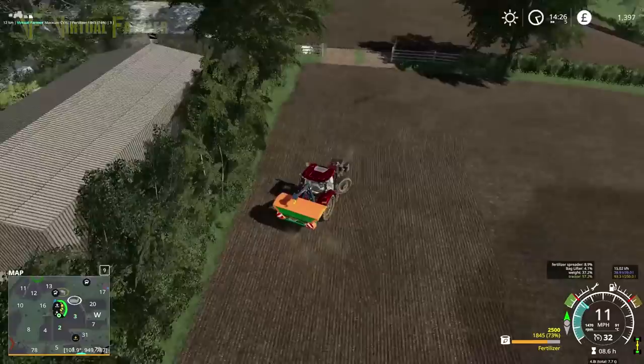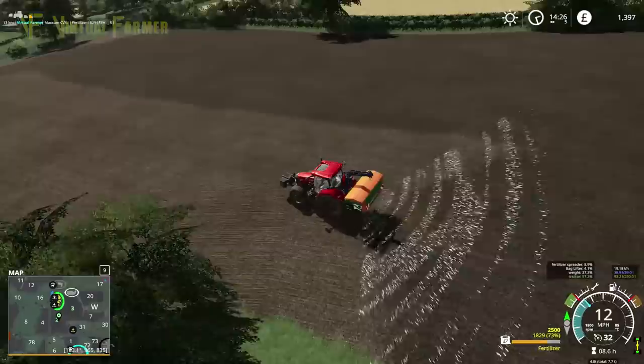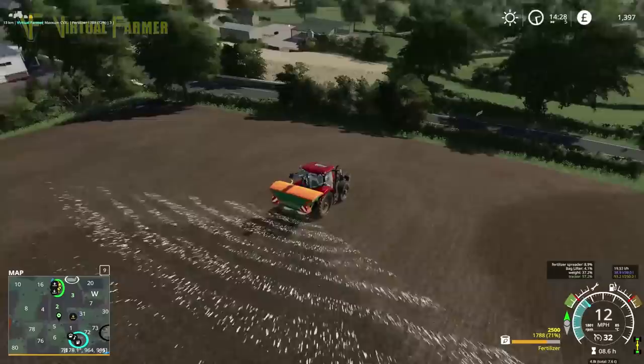What I'm going to do is disengage it on the headlands so that we can line ourselves up a little bit better. We were 80% full and we're now 73% full, so it looks like we are going to be able to cover both these fields, which is fantastic news. That is going to work very, very well for us, so long as I'm cutting this off at the right point.